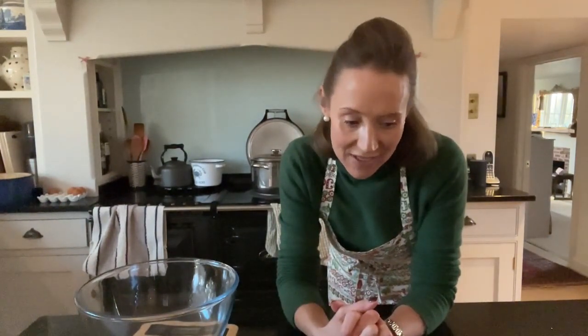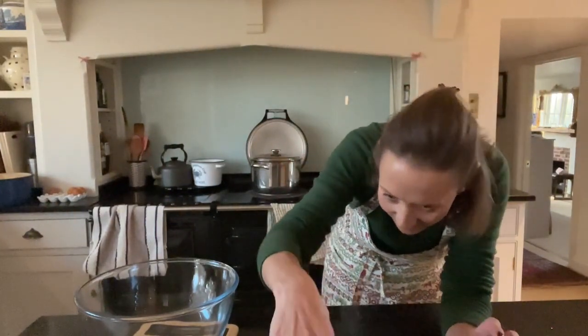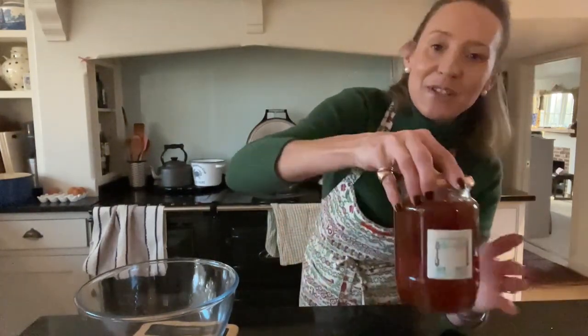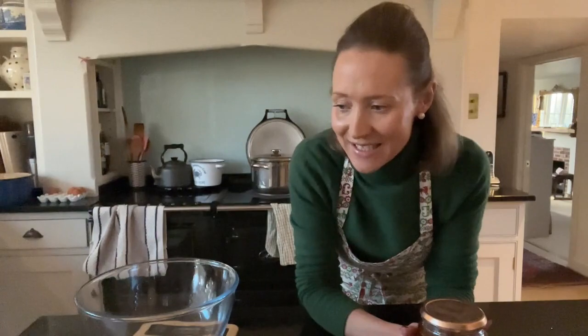I've got my I-mean-business apron on, which I put on when I'm doing serious things. And marmalade making is a serious thing. I have already made my first batch, which is here. This is Simon's batch — I always make my first batch for him, just in a big old jam jar. He loves his marmalade and he taste-tested this morning for me and was giving me his feedback. I said, will you give that to me later and chat to everybody, and he promised that he would.